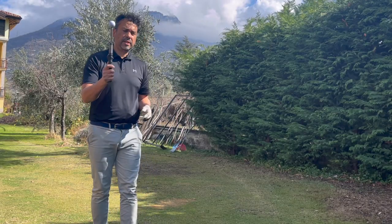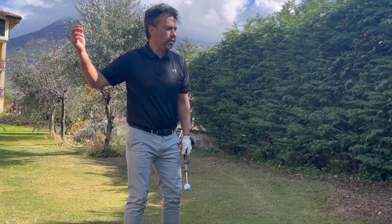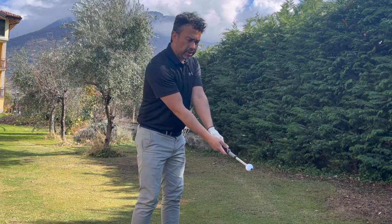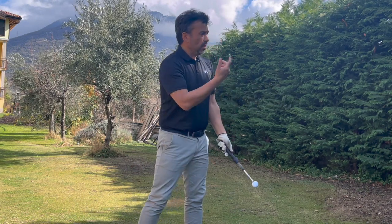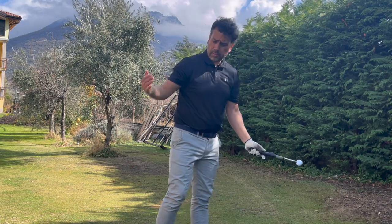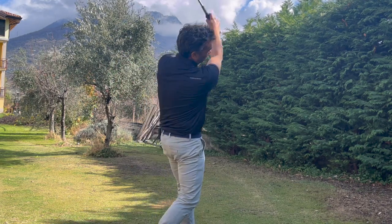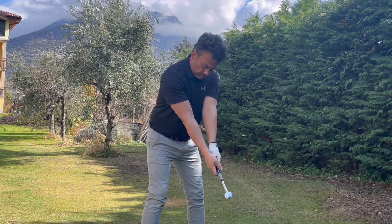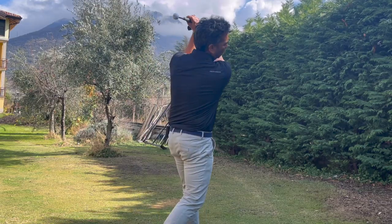You can also use this indoors because with a real club you could cause damage inside. With this, it only extends for a certain amount, then retracts again. So if you have a high ceiling it's not gonna go all the way out — you can be in a confined area and still get good practice. Getting the clicking right isn't that easy, which just shows me I need to work on that.